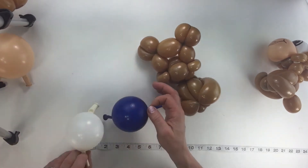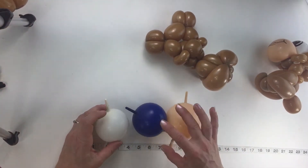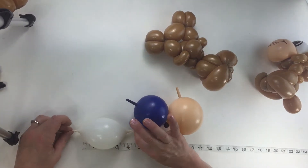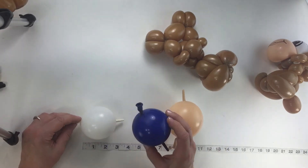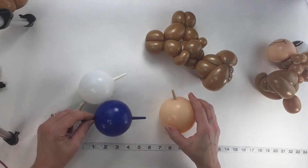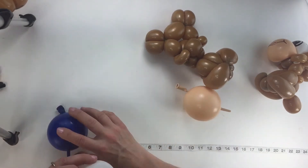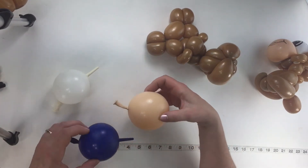Now we're going to take our linking balloons — white, blue, and blush — and blow up the white one so it's about two inches. Then the blue one is just a little bigger than the white one, about two and a half inches. And then the blush one is about three inches. So two inches, two and a half, three inches.